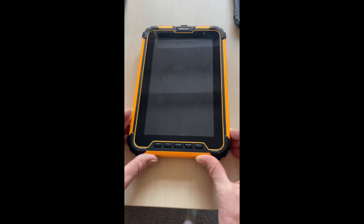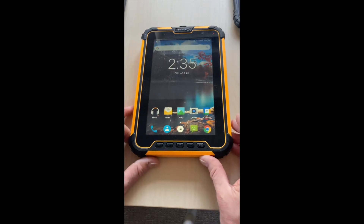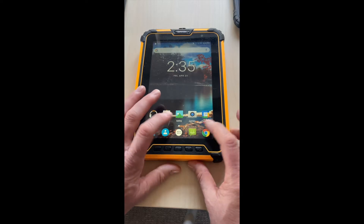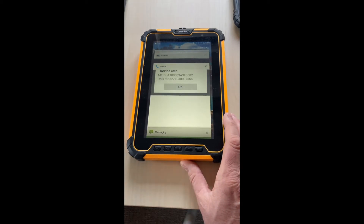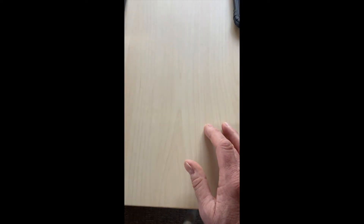The drop test involves the devices being dropped in a laboratory onto a hard surface repeatedly — 30 times at 1.2 meters — and at the end of the test the devices have to be in full working order. The devices all look fairly similar to each other; the differences are mainly the camera, the chipset, and a few additional features.